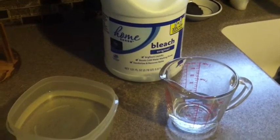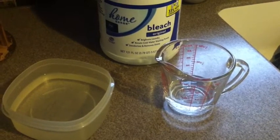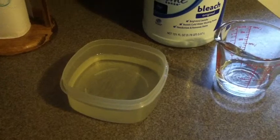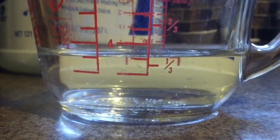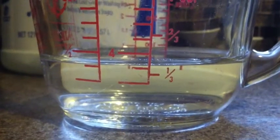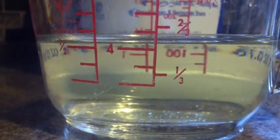I've got a measuring cup out here. I'm going to mix up 20 ounces of solution — 16 ounces of water in that bowl, about three more ounces of water, then I'm going to put one ounce of bleach in this cup. That'll make 20 ounces altogether and that'll be 19 parts water to one part bleach.